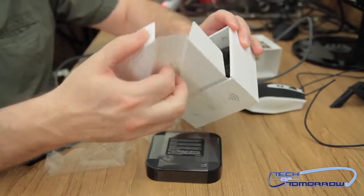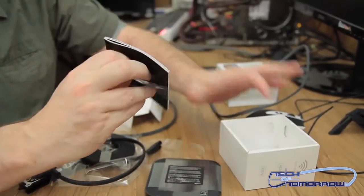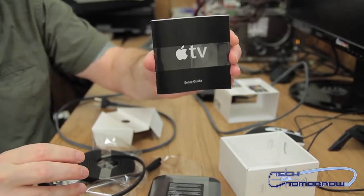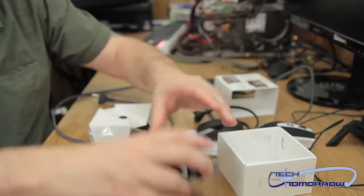Here's the little accessories package. All that comes in is a setup guide, and there's the power cable, and then the unit itself.